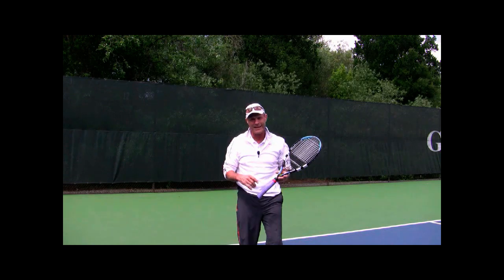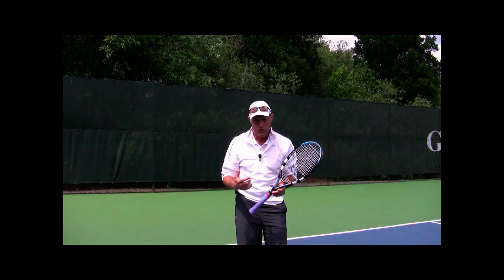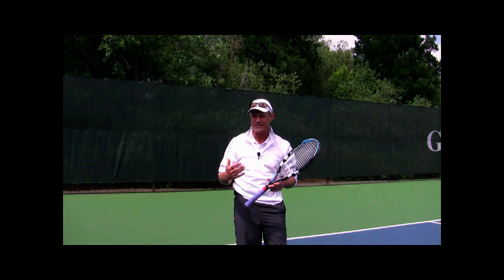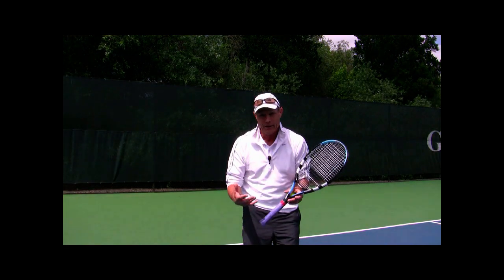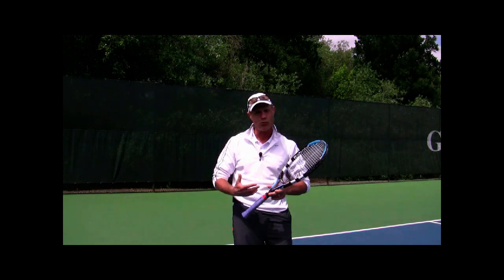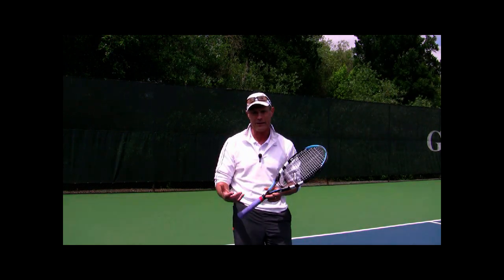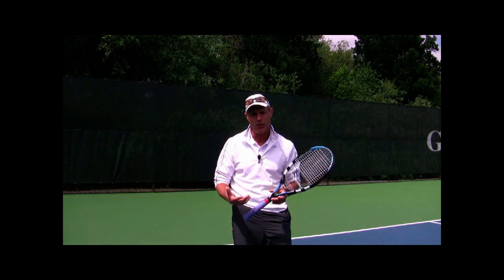Brent Abel here at webtennis.net and today's tip is how I want you to start your second serve. One of the biggest mistakes we make on the second serve is obviously we've missed our first serve, and it's really easy for our first thought to be a negative thought — and that does not set you up well mentally to perform that second serve to the best of your ability.